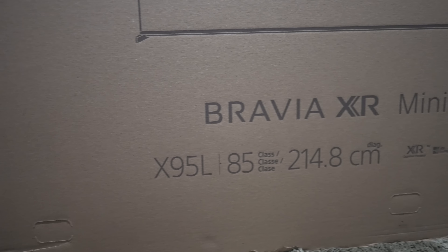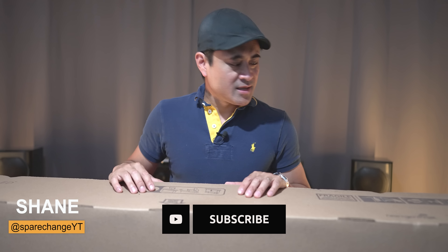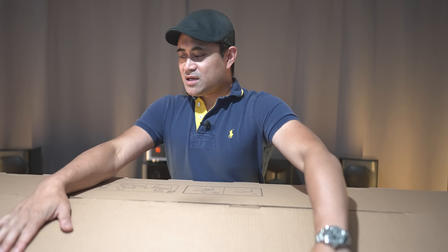What's up guys? Today we're going to be checking out a brand new television set from Sony — the brand new 85X95L. Shout out to the guys at Sony for sending this over for me to review. If you guys want to pick up this TV, I will leave some links for it down below in this video's description. So let's get this thing unboxed.